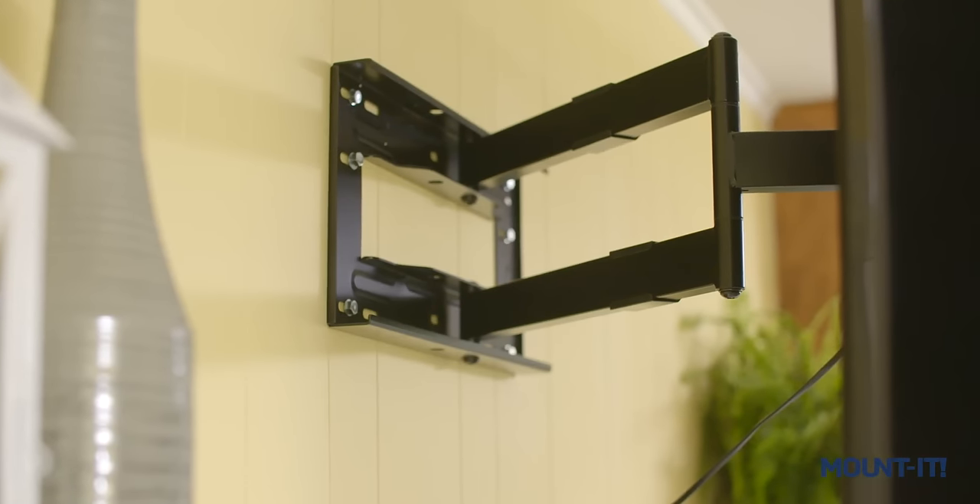Is your TV stuck in the past? Like really stuck? Just sitting there in one place? All the time? Bring your TV viewing experience to the next level with a mounted TV mount.